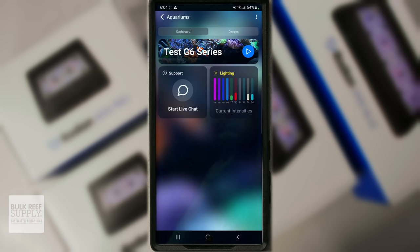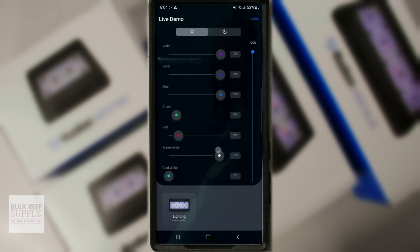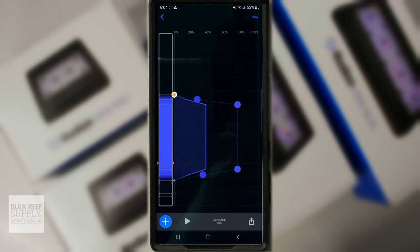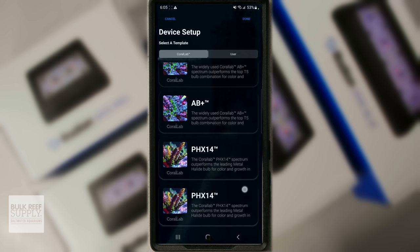And of course, the same wireless control through the ever evolving Mobius app, where you can adjust the spectrum with granular control of each color channel, set up a custom lighting schedule, or just select one of the tried, tested, and true presets that reefers around the world have been using to grow phenomenal looking corals.